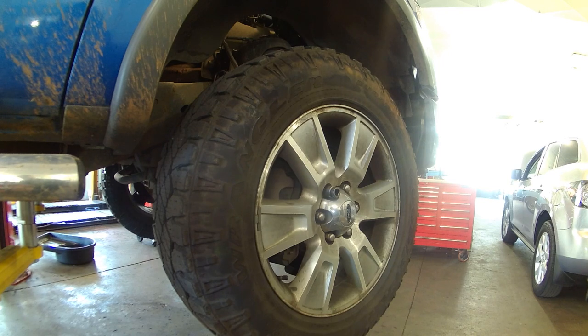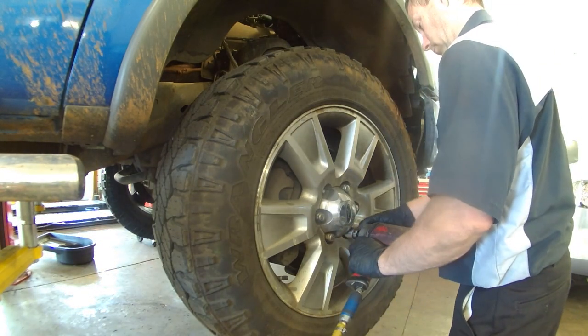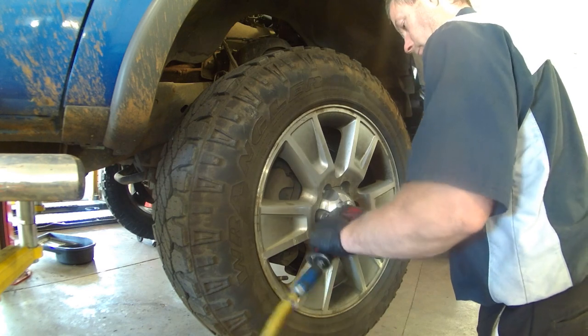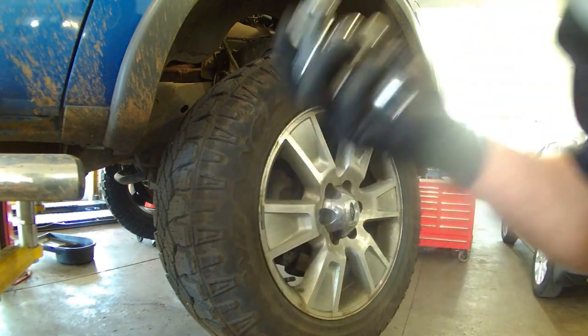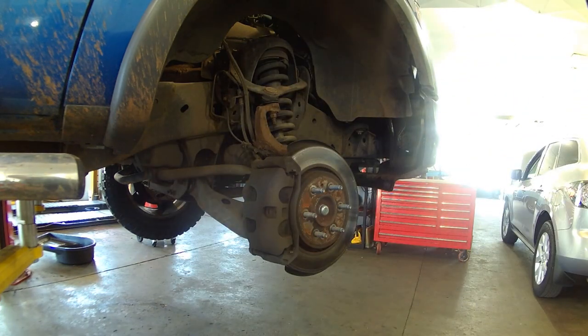2010 Ford F-150, we're doing the front brakes: front brake rotor, brake pads, front brake caliper. 21mm — left to loosen, right to tighten. Go ahead and turn the steering wheel a little bit to the left or to the right to make it easier to work on the caliper.